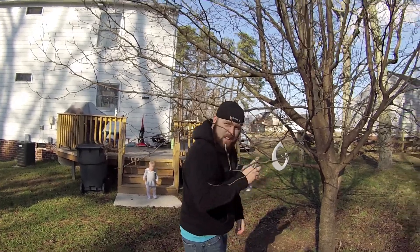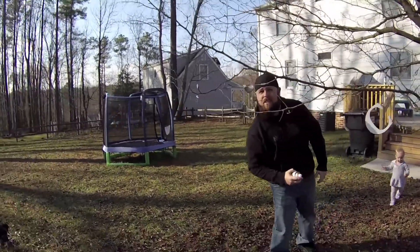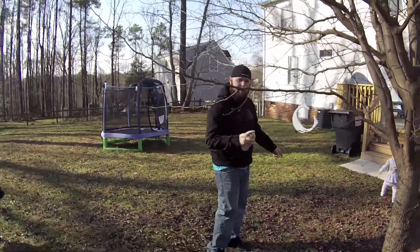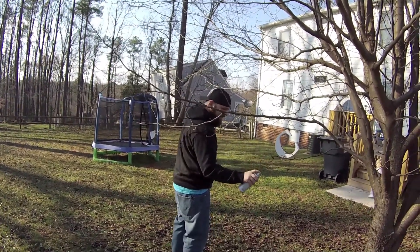Then you're going to shake it up — shake, shake, shake. You can see me through the trees, like I'm in a jungle. You're going to watch out for the baby. Then you're going to take it and get a little test spray.